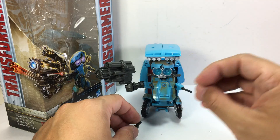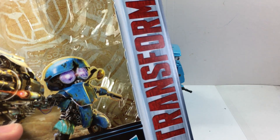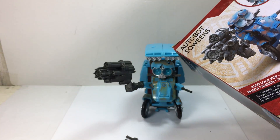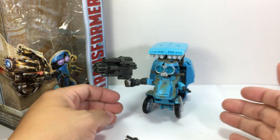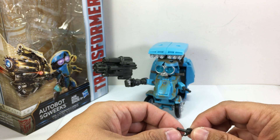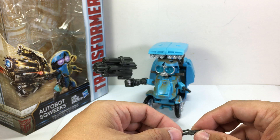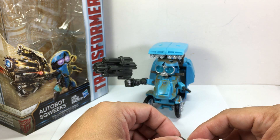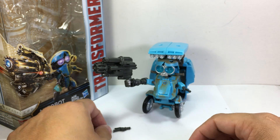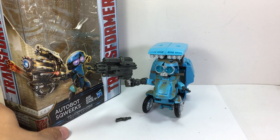Customizers will have an easy time — just remove all that brown paint. Look at the Photoshop image compared to what we got; had they executed it that way, this would have been a near-perfect figure. As it is, I'm giving it a seven out of ten. It's still fairly high because he's cute, but very disappointing — I was expecting a ten. There are great qualities but too many issues. Thanks for watching — Transformers: The Last Knight Premier Edition Deluxe Class Autobot Squeaks.